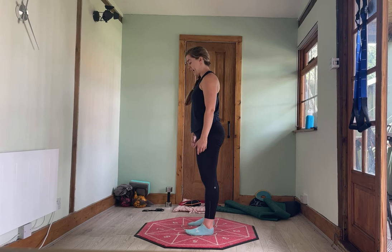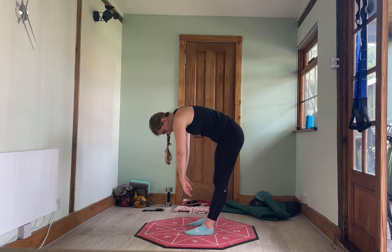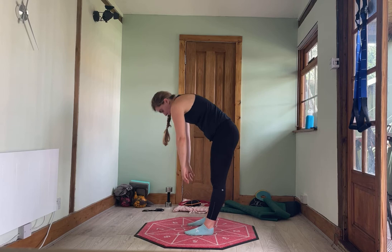Take your feet about hip width apart. We're going to go for a roll down — roll down and then roll up. One more time with feet hip width apart, keeping legs straight if you can. And roll up.